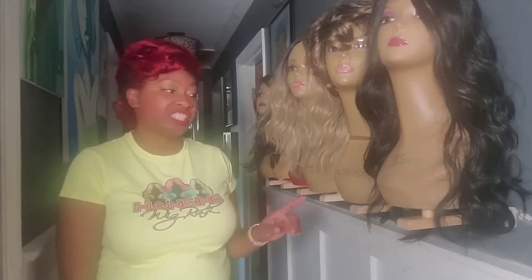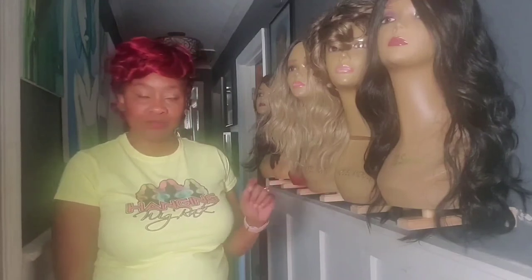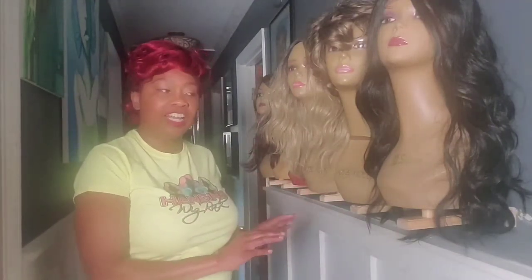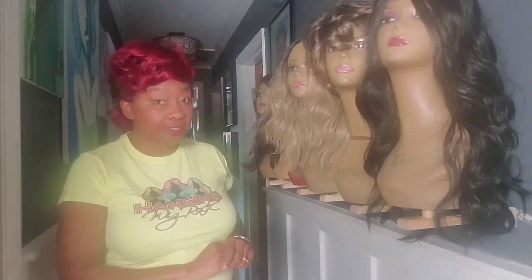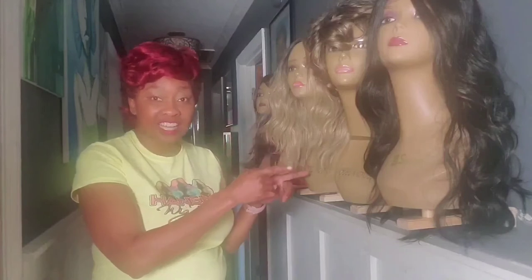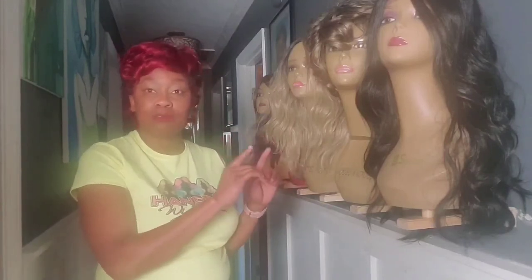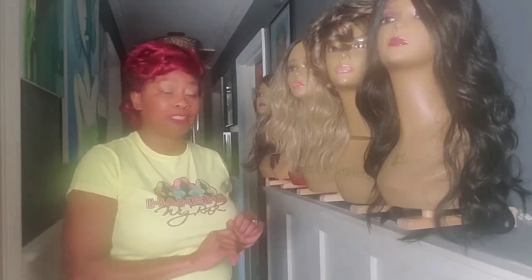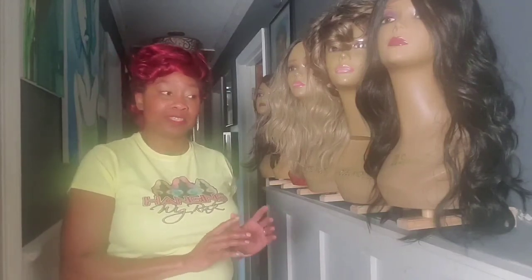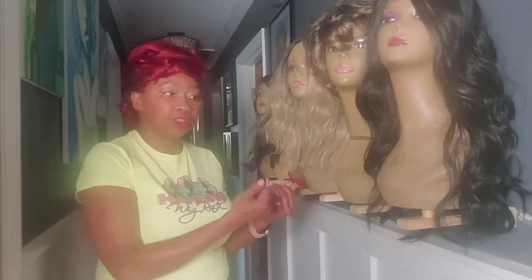The holes underneath are different for these wig heads. So this Pro version is a little different from the basic version. If you want to accommodate these style wig heads, please purchase the Pro option. It will cost a little bit more because there's more customization happening to accommodate the holes underneath.